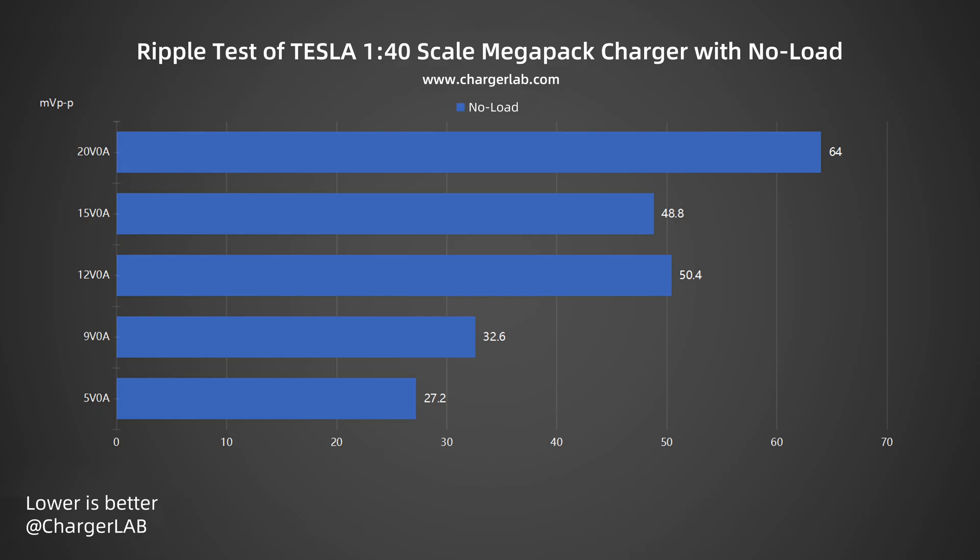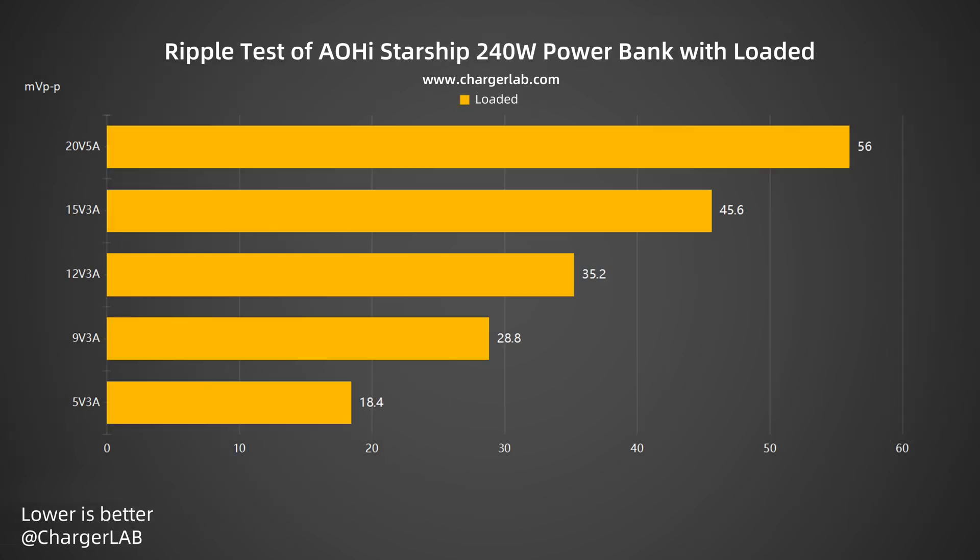Now the ripple test — lower ripple means better quality. Without load: at 5V 0A the lowest ripple is around 27.2mV peak-to-peak; at 20V 0A the highest ripple is around 64mV peak-to-peak. Under load: at 20V 5A the highest ripple is 56mV peak-to-peak; at 5V 3A the lowest ripple is 18.4mV peak-to-peak. Overall, the ripple performance is good.